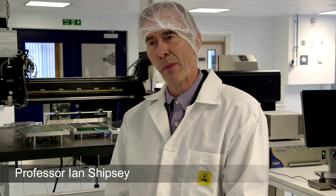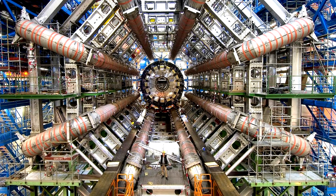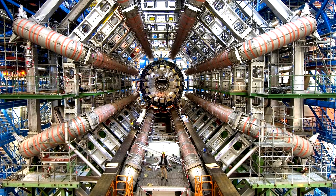My name is Ian Shipsy and I'm a member of the Atlas collaboration. What we're doing in this laboratory is evaluating the incorporation of automated assembly techniques to the problem of building the hybrid silicon modules for the silicon tracker and the Atlas detector at the Large Hadron Collider, by the incorporation of robotic assembly.